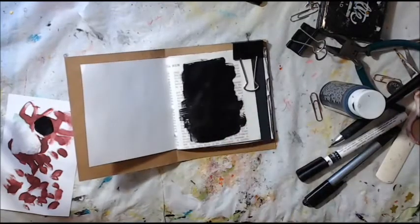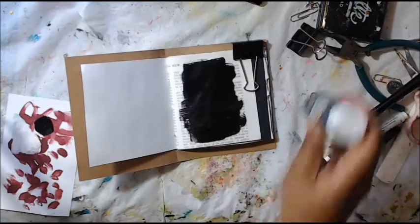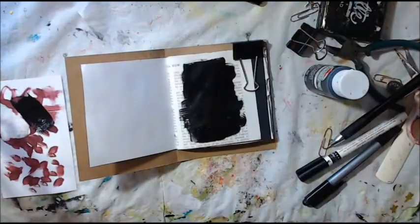This is the Apple Barrel black paint — that's what I'm going to use. I'm just blacking that out. So my quote is going to be: 'There is nothing on this earth more to be prized than true friendship.' And it's by St. Thomas Aquinas. He's a saint — he has a lot of wonderful writing. So I'm pretty excited to use that quote.